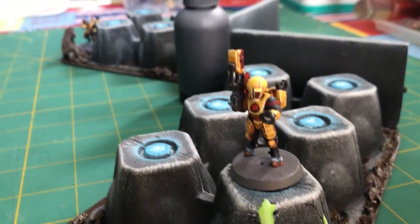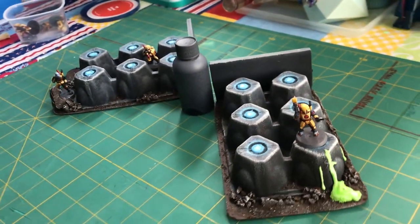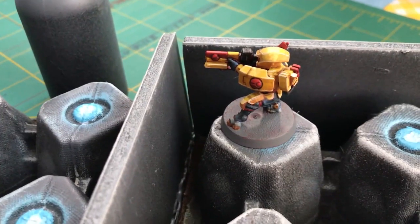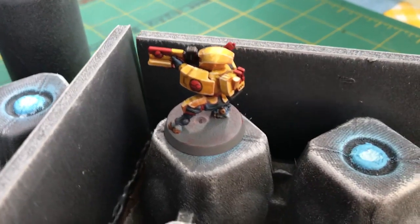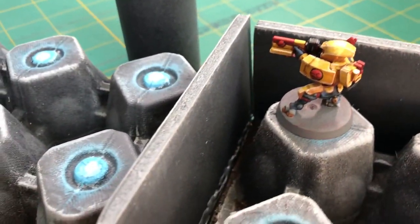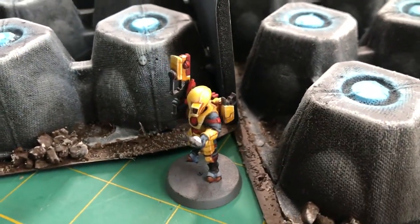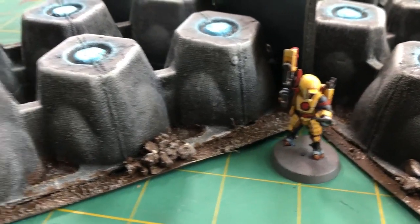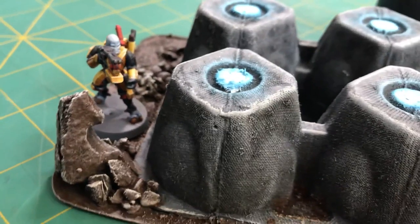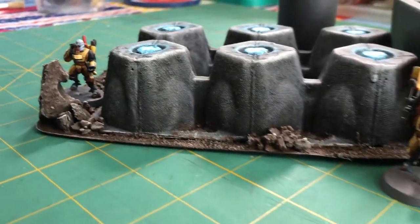Thanks for hanging out with me learning how I did this egg carton project — it was a ton of fun. It took me probably about four hours across three different sessions, letting paint dry and glue dry and things like that. I'm really excited to use this in my games. I put those walls on the edge of the egg carton so I can stick it up against a building and it looks like it's kind of part of that structure too. Really quick, easy, and I think it looks good. Let me know in the comments if you have any other thoughts or ways I can improve this. Thanks for watching.